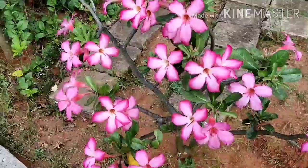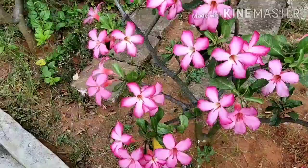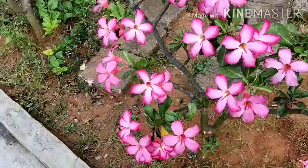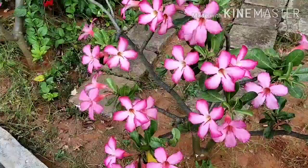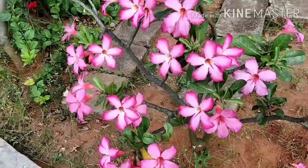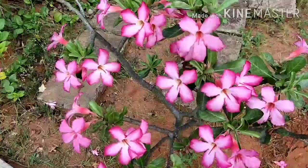Hello and welcome to Memedio, my hobby video. I am Akhil. Today, I am going to show you an adenium flower bloom. This is my adenium plant.